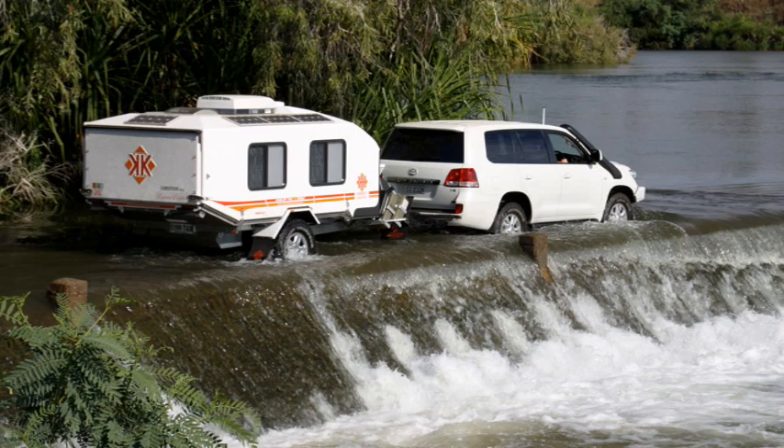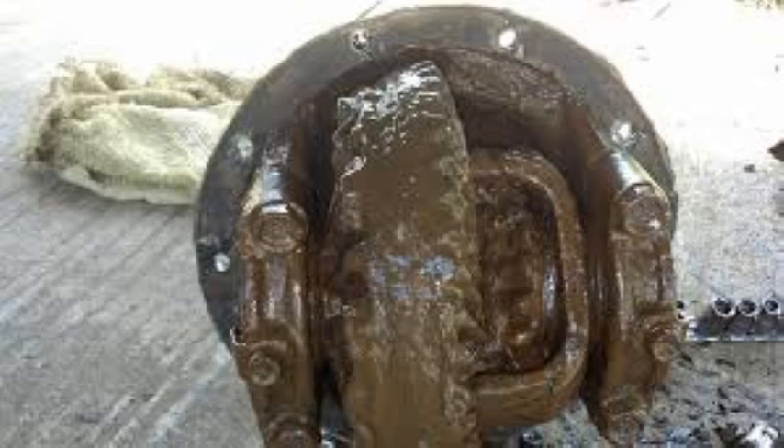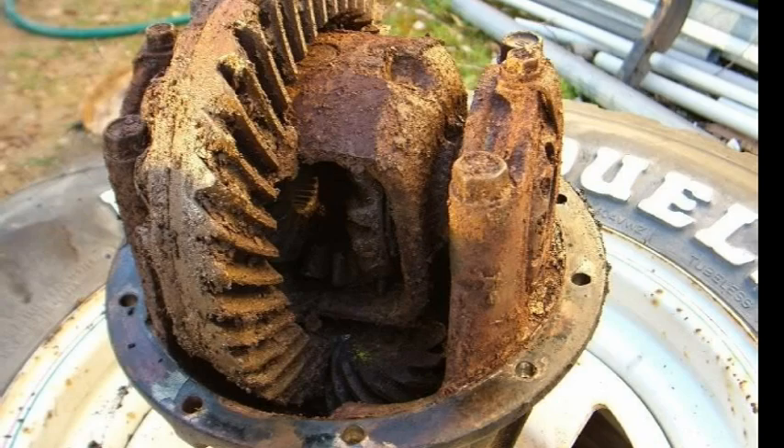Something to consider — diff breathers — because there are a lot of people that will do even the smallest water crossing, it might be a crossing they haven't even intended on doing, and it's caused damage by sucking water into the diffs and the transfer case. You're not going to know that water's in there, and after a thousand k's or so of driving with water in the diffs it can cause rust and all sorts of premature failure. An inexpensive kit will make a big big difference to the car.